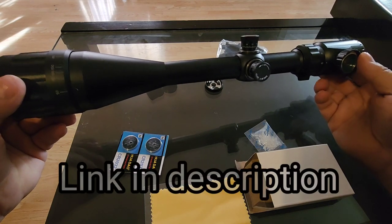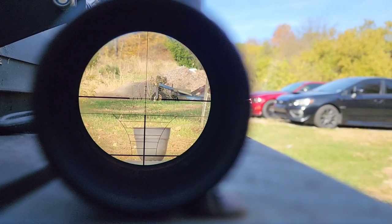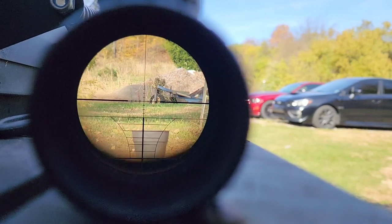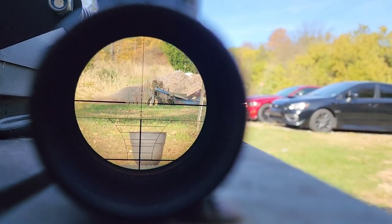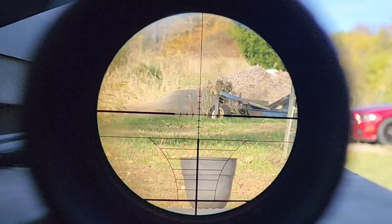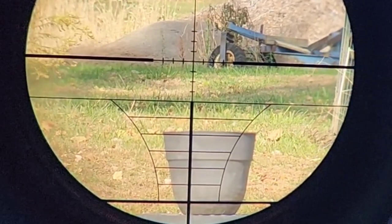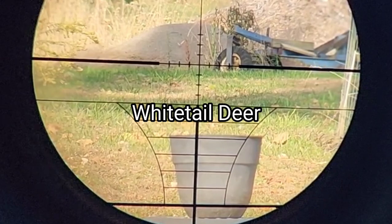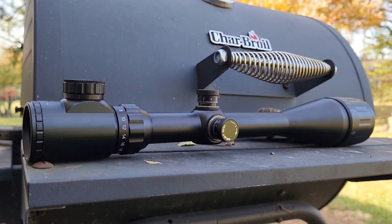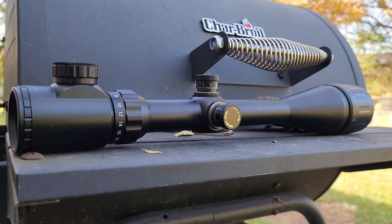Let me try to show you the crosshairs — it's very difficult with this camera since it keeps switching lenses. It looks better through the eye than through the camera, but that's your reticle. You've got some mil dots and then it opens up into a range estimator at the bottom — for example, fitting a whitetail deer into it gives you an estimated distance. It's actually blowing me away for the price point — just as clear as some of my $200 to $300 scopes.